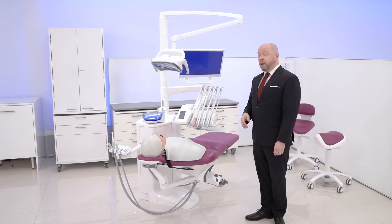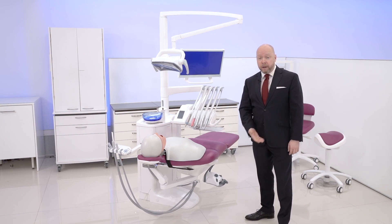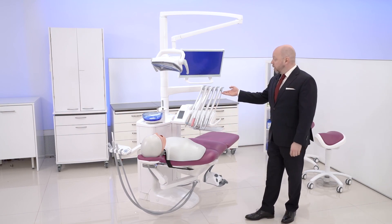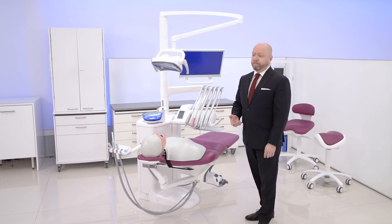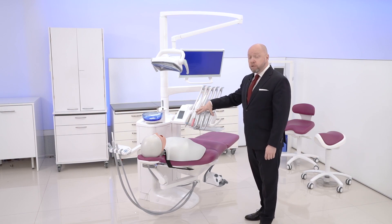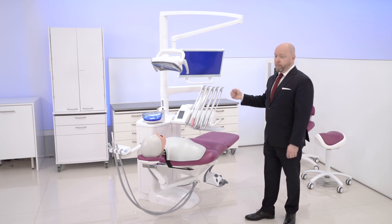We have many delivery arm options available: over the patient and side delivery, balanced arms and hanging hose, and cart. Today we're going to focus on our most popular model, the over-the-patient balanced arm option.